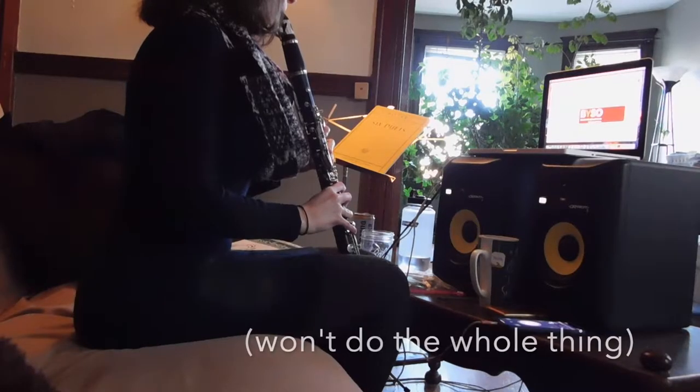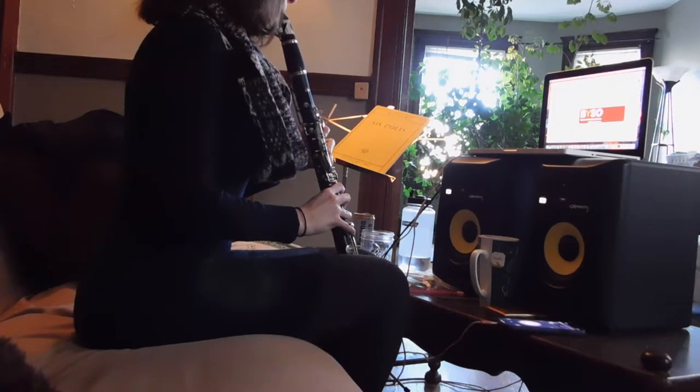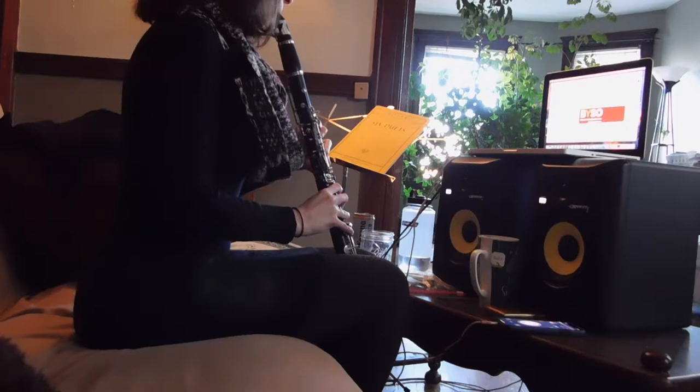I have two technique books: the Closé and the Opperman Daily Studies — I'll link all of this below. For long tones at the beginning, I just do a chromatic scale. I set my metronome to quarter note equals 60 and do the first four notes of the chromatic scale, four beats each. It works on the air, getting the air flowing and waking up your ears and embouchure muscles without getting too technical right at first — we're just warming up the air.